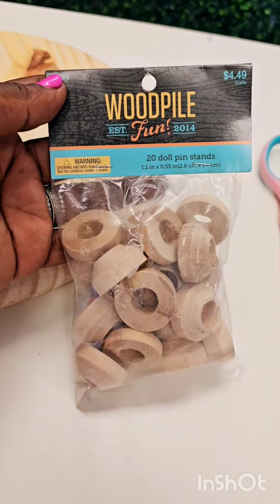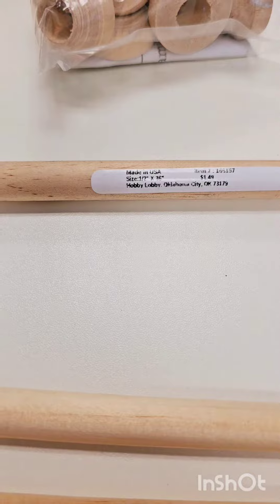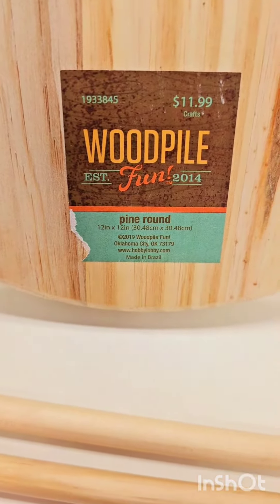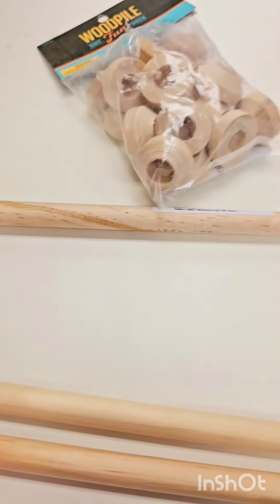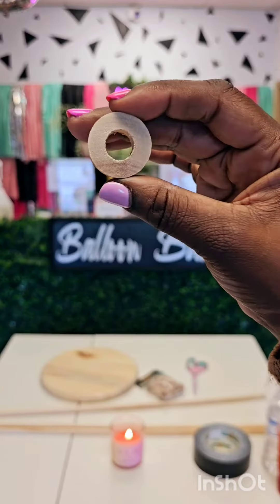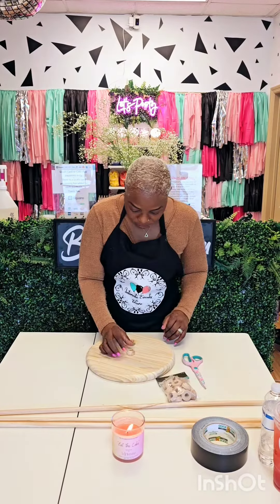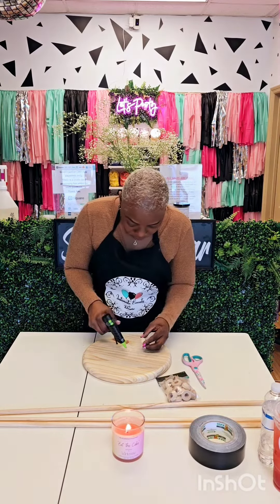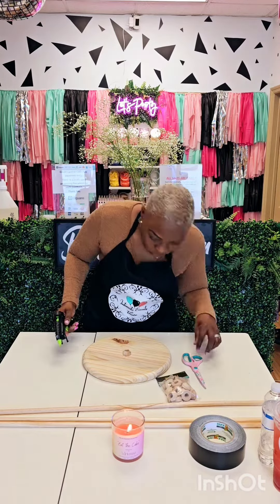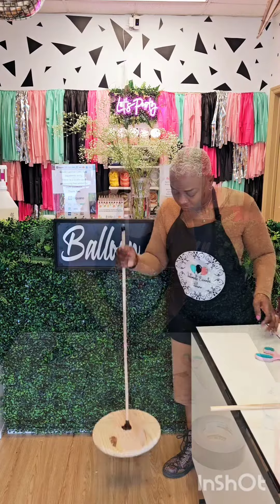We have the wooden doll pins, and then we have the wooden stick — make sure they fit snug inside the hole of the doll pins. Then we have the base here. All I did was hot glue it — that's what it looks like. It has a flat back, so that's the part that I will be hot gluing to the base. I added my wooden stick and used gorilla tape to secure it, and it works perfect.